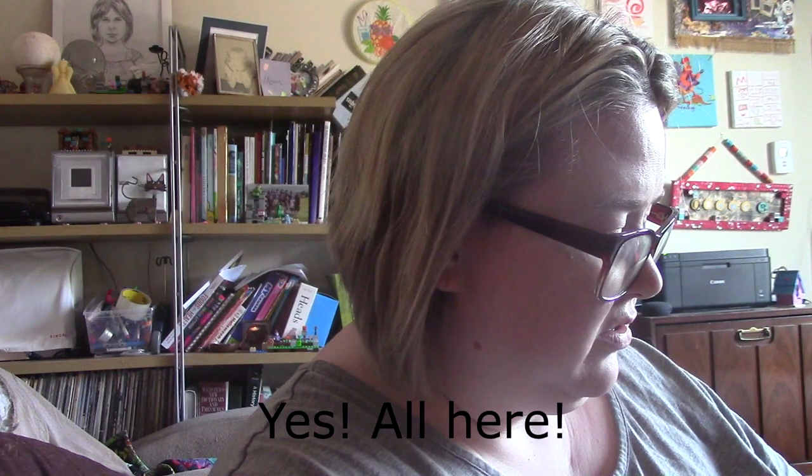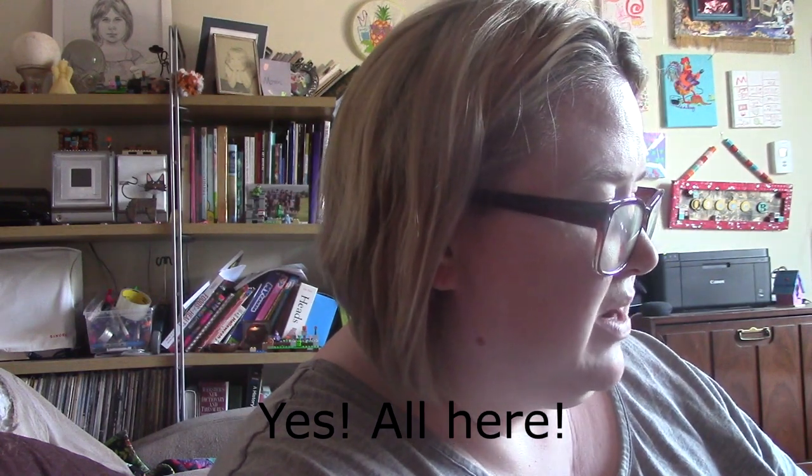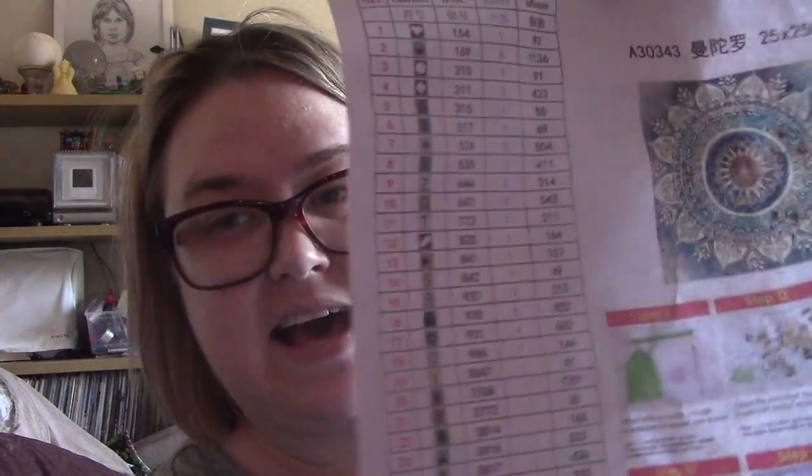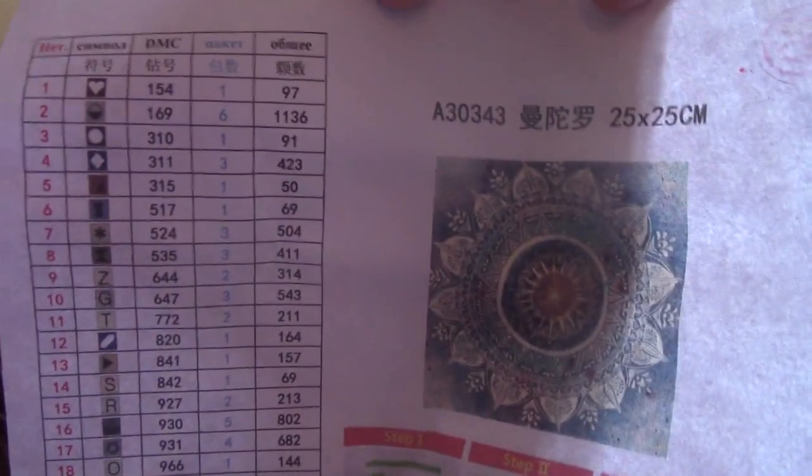So I'm gonna inventory them, but I'm pretty sure they're all here. There aren't that many bags, I don't think. I will have to look. But yeah, that's what it will look like when it is done — with any luck.